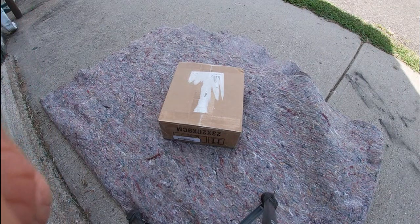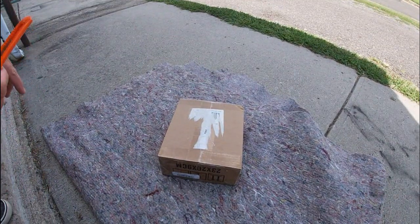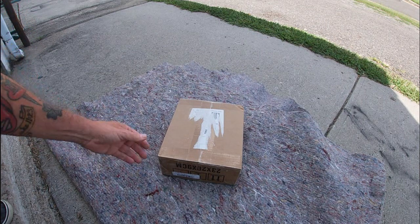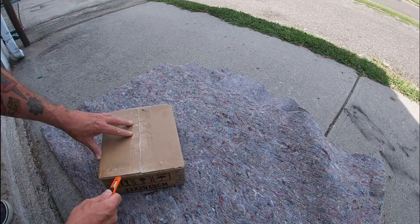We're back yet again. Today's video is going to be another quick unpackaging and check — like every day I seem to have stuff coming in for the Spork Light, so let's crack this open and I'll show you what we got.